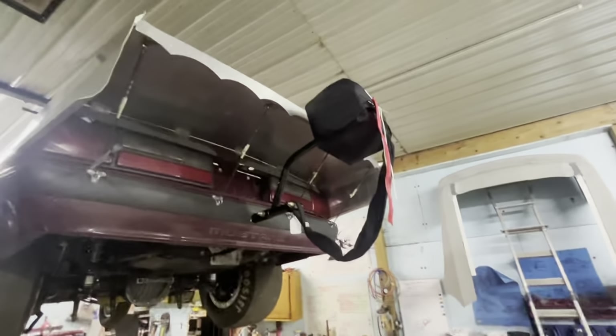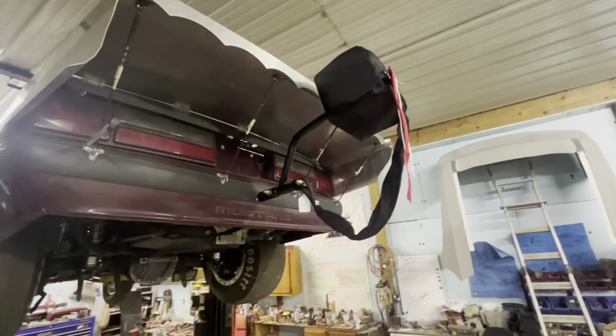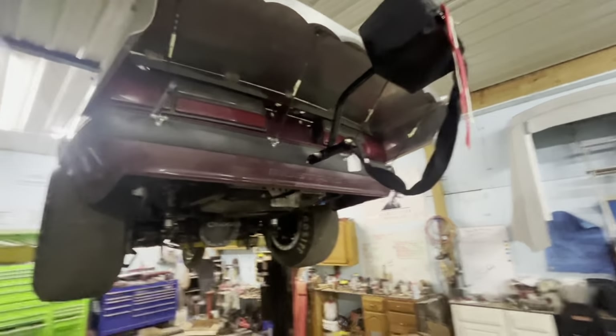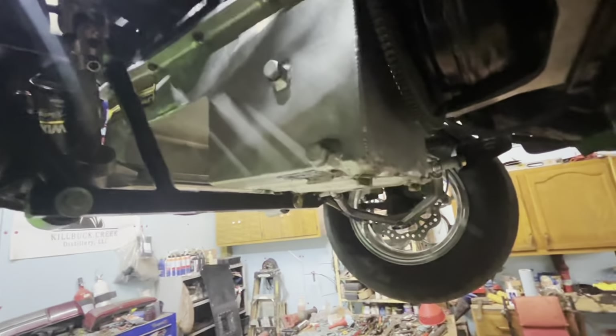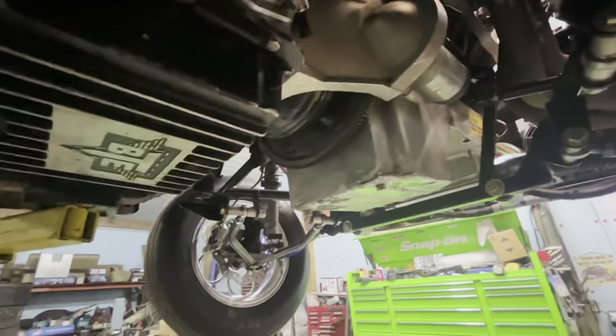We got the parachute mounted. I don't have the handle and all that mounted yet, but the parachute is mounted. The bracket's built — the parachute mount. I've got to run the cable to it, get the handle mounted, and then run lines. Got it up in the air, so I'm going to pull the transmission out. I don't have a mid plate in it, and I want to put one in because it's on a front plate and a transmission mount. I'm afraid it could break the transmission if it twists up, so I'm going to go ahead and put the mid plate in.